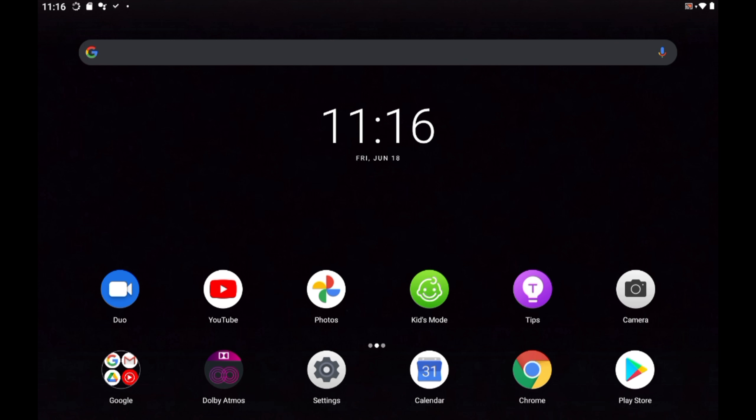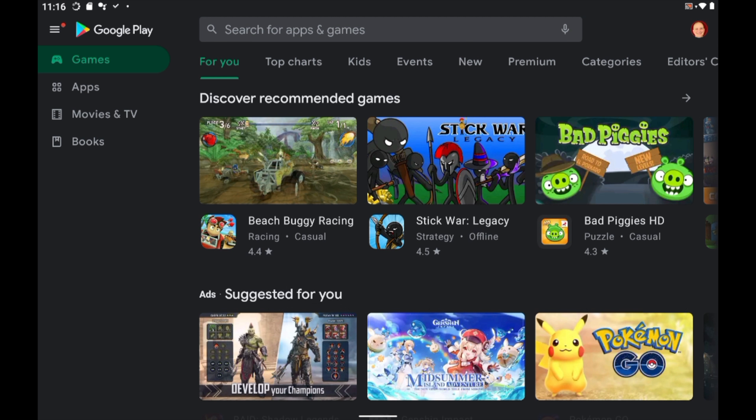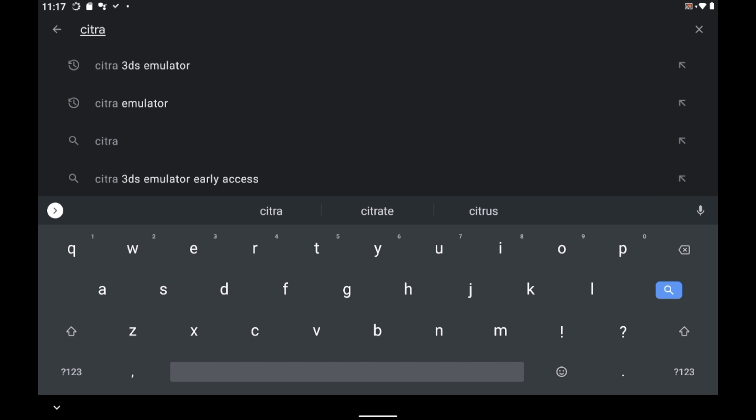You can remove it from your computer, put it in your Android device, and power on your Android device. From your Android home screen, navigate to Google Play and launch it. Tap on the search bar, and inside Search, look for Citra, C-I-T-R-A.